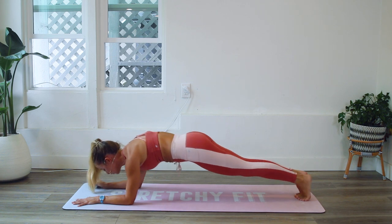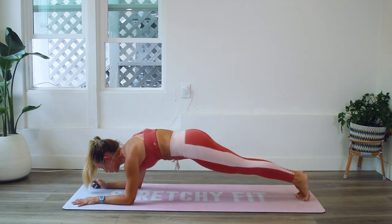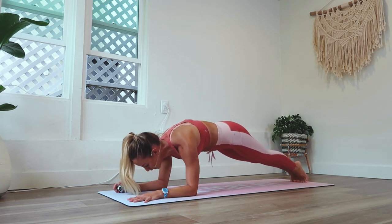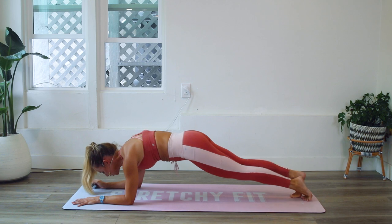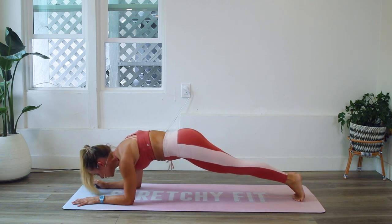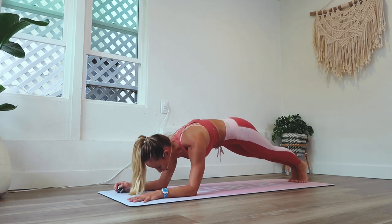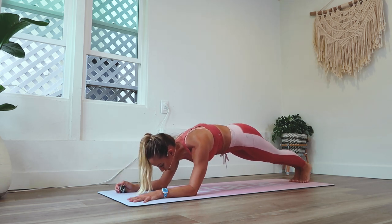So pushing the elbows into the floor, doming the upper back — the back is almost creating a roundedness at the very top, much like you were doing a cat-cow. Think of that Halloween cat position where you're doming in the upper back. That's what you want to feel like. Good.